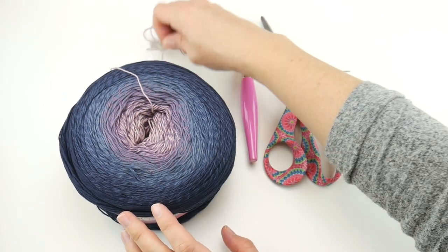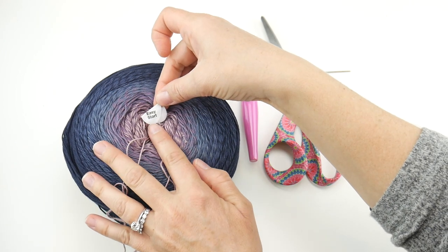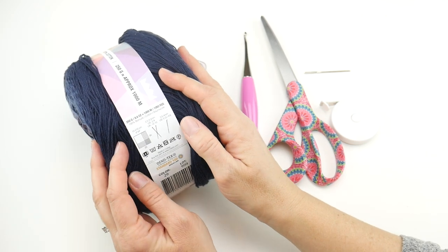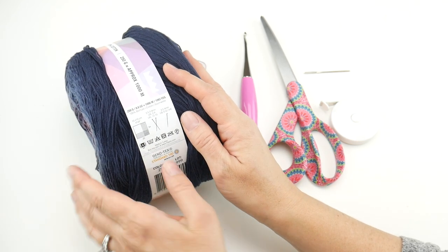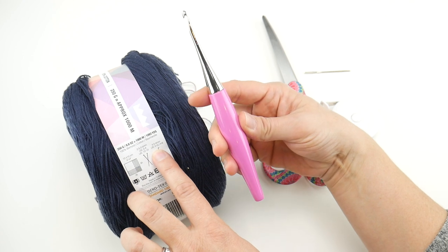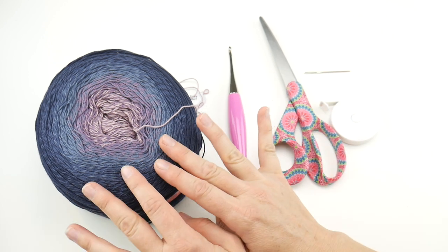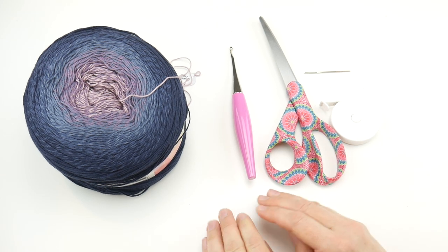One thing I love about their yarn cakes is that they have an easy start tab — you just pull it, no fuss, super easy to use. If you need to substitute yarn, look for a number two fine on the yarn weight scale. This yarn recommends a US E through G hook. The pattern will also give multiples so you can adjust if using different yarn or a hook you already have in your stash.